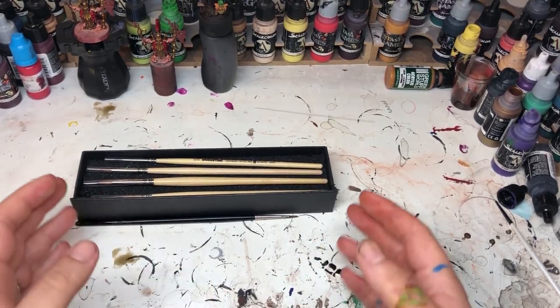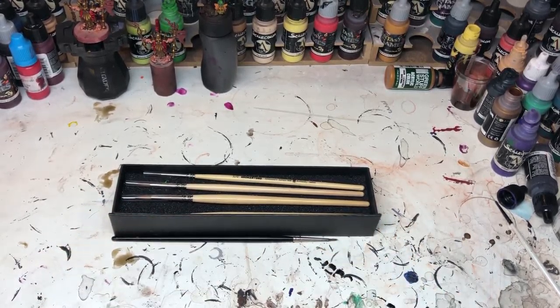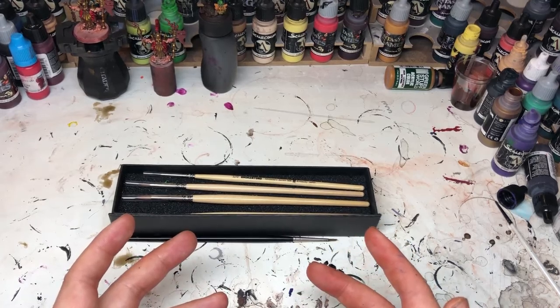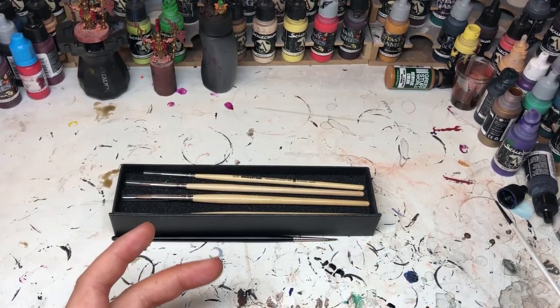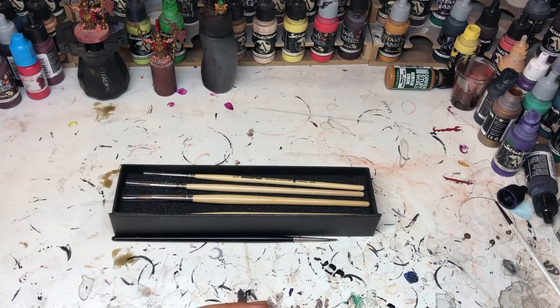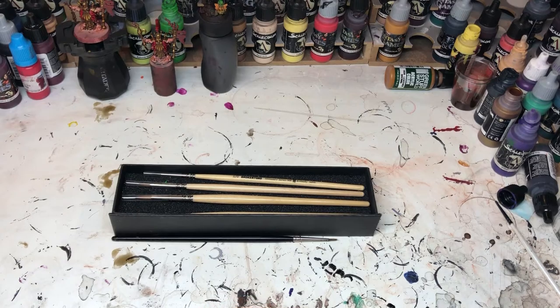My first bit of advice — the basics of this one is actually about brushes, but I just want to build a bit of background. When you're starting miniature painting, it's important not to compare yourself to anyone else. Comparison is the killer of passion, because you're never going to be as good as the person next to you, or you might not like your own work. A lot of creatives don't like their own work, but as long as the client is happy, that's what really matters. 'Finish, not perfect' is another saying.